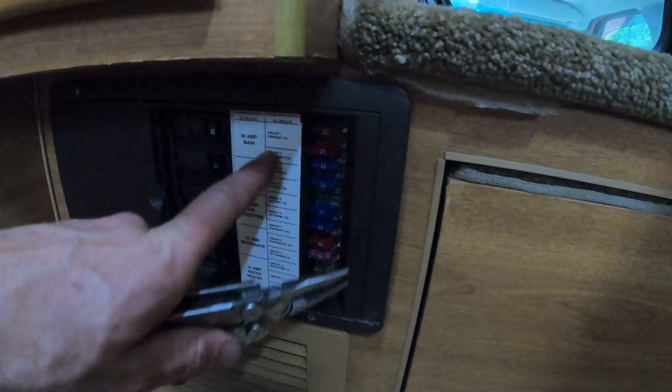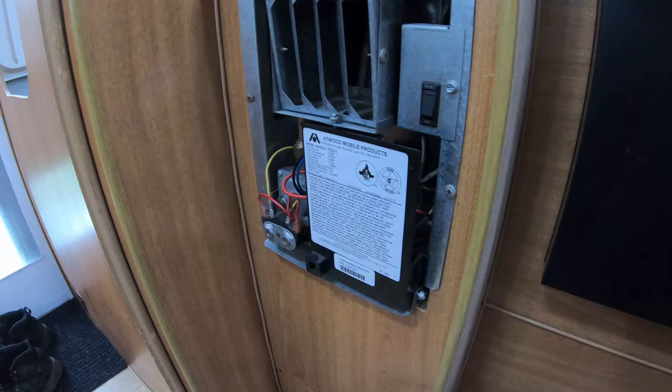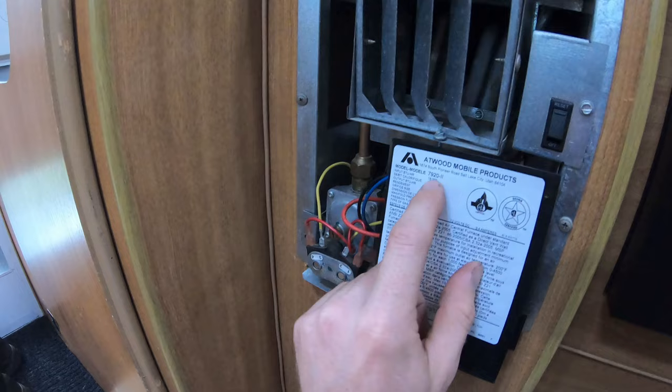Then I came over to the fuse box — it says furnace 2, 10 amps — so let's yank these out so we don't short anything when we go digging around inside. Moving right along, I wanted to verify that the igniter was working — I can hear it going. By the way, this is a model 7920-II, for what that's worth.